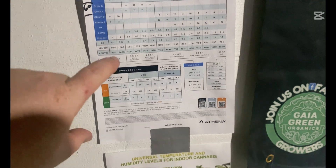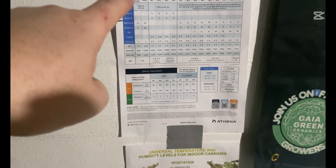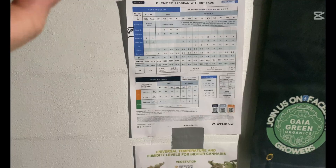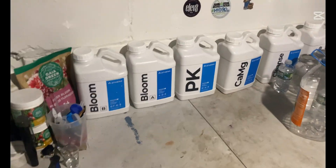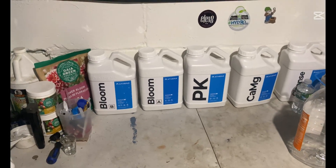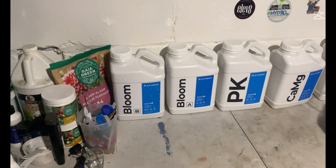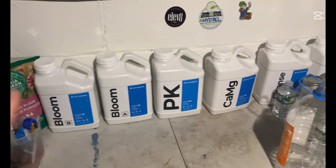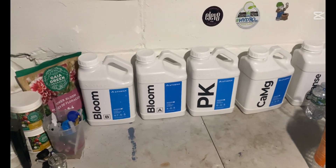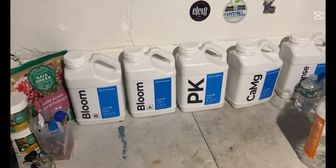What's going on everyone — I told you guys I was gonna make a video on how I mix my Athena blended line for my RDWC system. I'll try to make this as quick as possible and pack as much information as I can in here. Right now I'm in flower, so all the nutrients you're gonna use in RDWC are gonna be half strength — I'm pretty sure DWC is the same way.